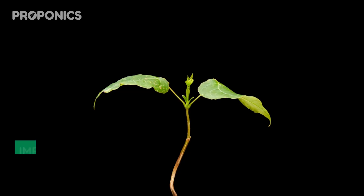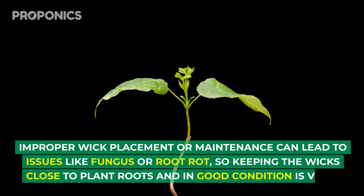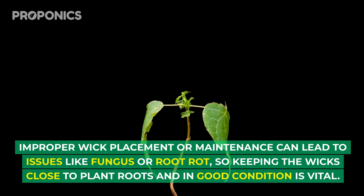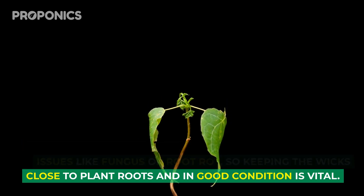Vigilance is key. Improper wick placement or maintenance can lead to issues like fungus or root rot, so keeping the wick close to the plant roots and in good condition is vital.